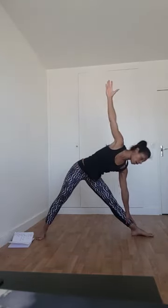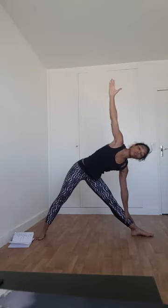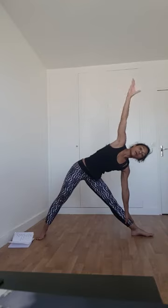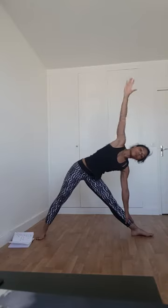Sur la prochaine inspiration, le bras gauche vient chercher votre joue gauche, le biceps cherche la joue. Prochaine inspiration, replacez le bout des doigts en direction du plafond. Et depuis Trikonasana, on va aller chercher la demi-lune. Je viens placer la main droite à côté du pied droit, fléchis un petit peu la jambe droite. Je vais faire un transfert de poids vers la jambe droite.